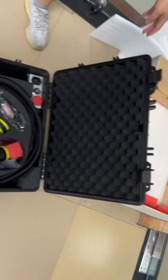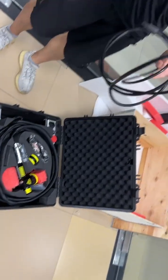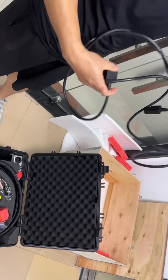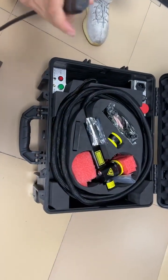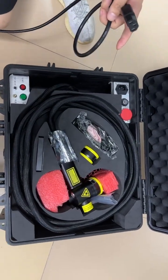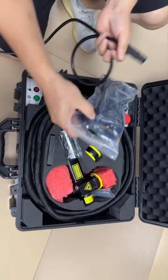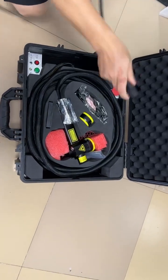Hello guys, this is a portable 200 watt laser cleaning machine. Now we can introduce the power supply for the laser cleaning machine. This is the Chinese standard power supply, and we also have the America or North America standard power supply like this.